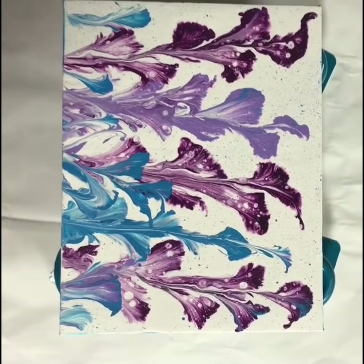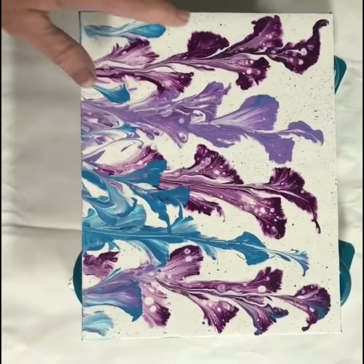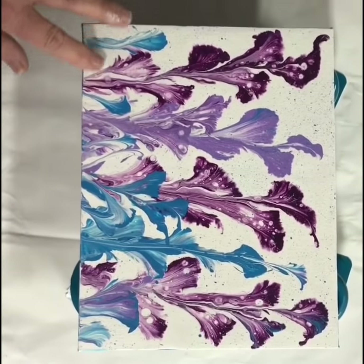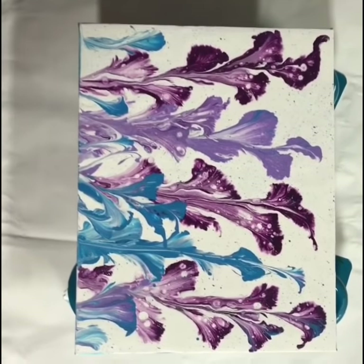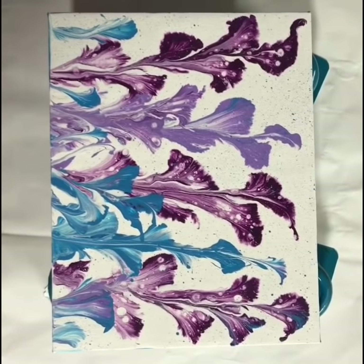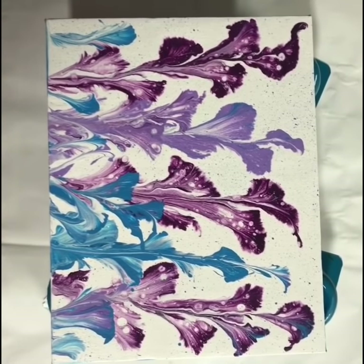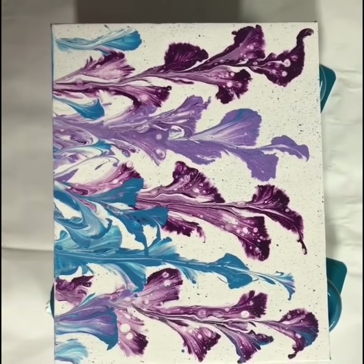And then I made a batch of white house paint mixed with Zinsser, and I mixed them together and it worked out great. Just thought I'd let you know and show you the finished product. Okay, thank you. Bye-bye.